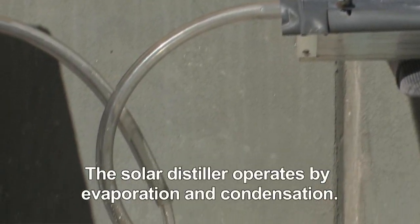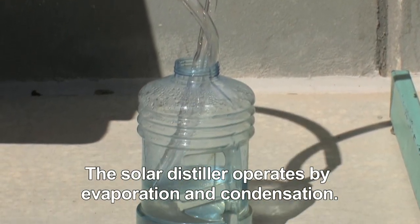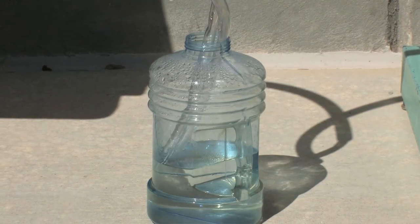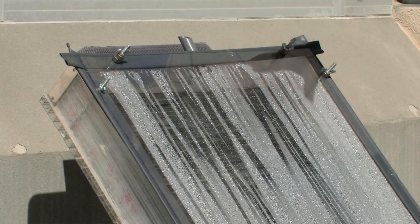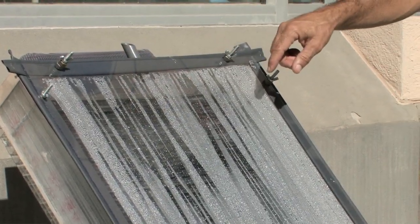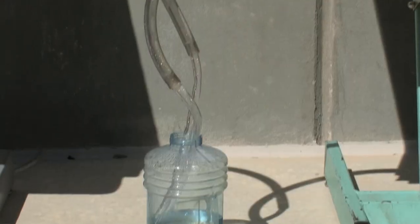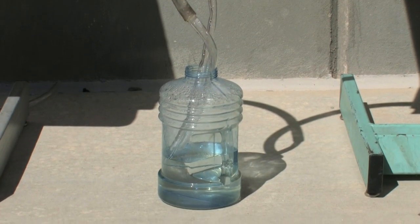It's kind of like what happens with rainwater. The sun heats the ocean, heats a lake, heats a river, the water evaporates up, it condenses into clouds, and when the clouds get to a certain size it rains — and that's the same thing here. You can see it where the water is evaporating up; the little water droplets are kind of like the clouds, and when a water droplet reaches a certain size it will drip down and start the whole process going.